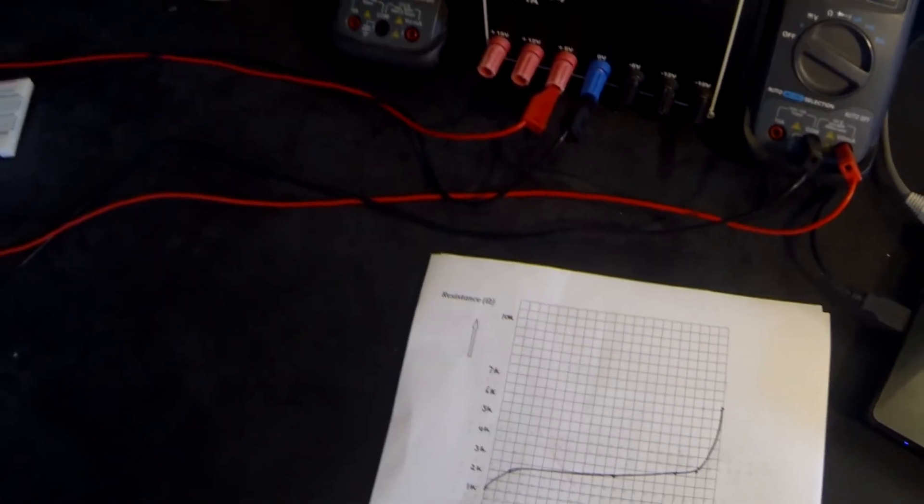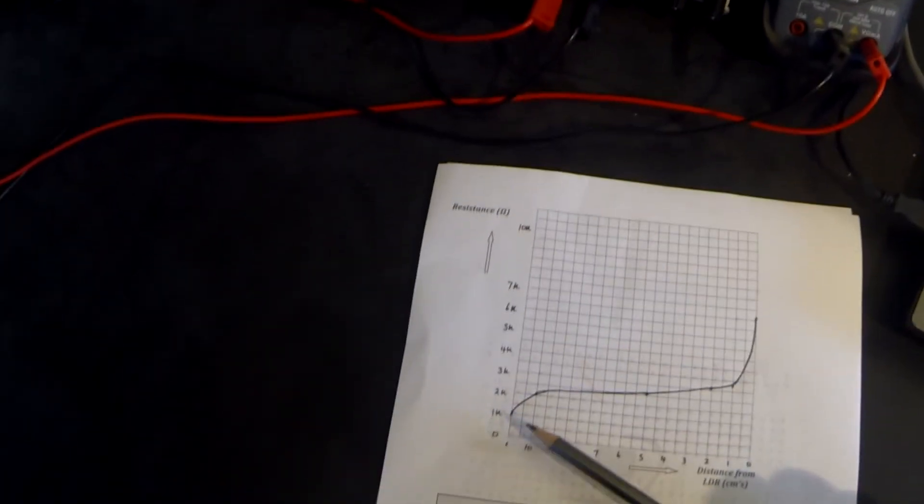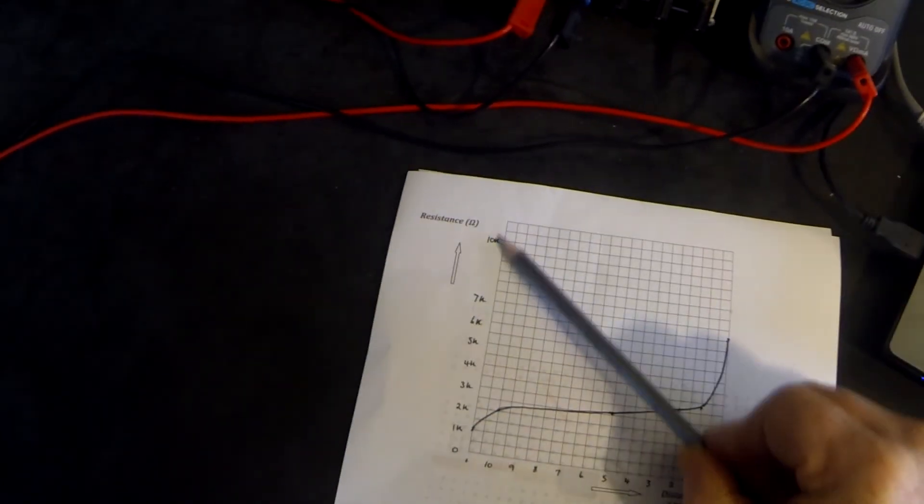Here we have the results of the graph — this is what we've plotted from the results I was showing you. Yours may be slightly different; it's important to note that this is not an accurate experiment. The amount of light falling in a room for each individual is different, and the 10 centimetres and 5 centimetres may have been 11 or 8, etc. Looking at the graph, we can see that as the distance of the paper from the LDR increases, more light falls on the LDR and therefore its resistance is less.